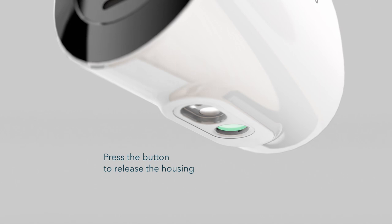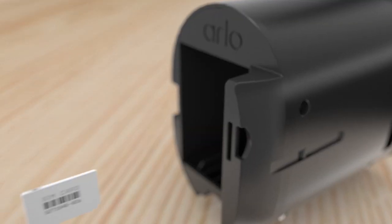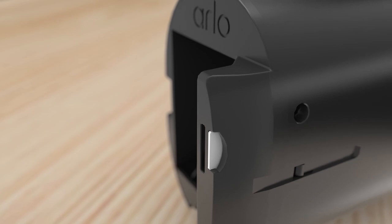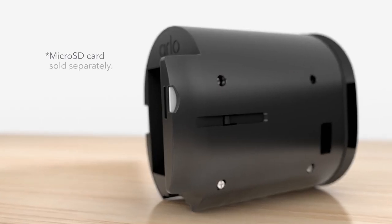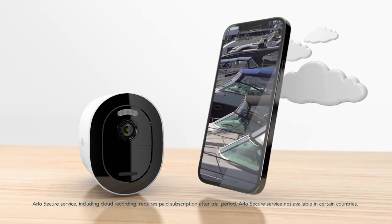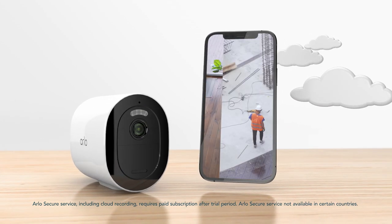Press the button on the bottom of the camera to release the housing. If you are using an LTE plan, insert your SIM card until it clicks into place, ensuring you insert the SIM card before inserting the battery. You can also insert a micro SD card directly into the device to store videos locally. With the optional Arlo Secure plan, you can review footage from the cloud on your mobile device.